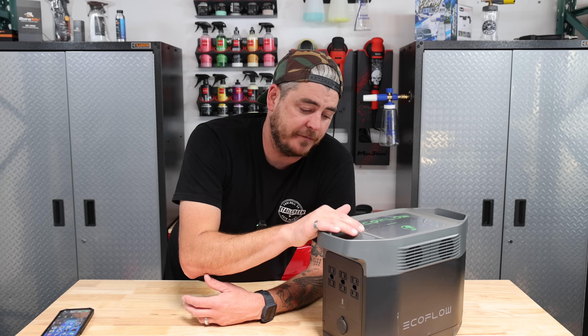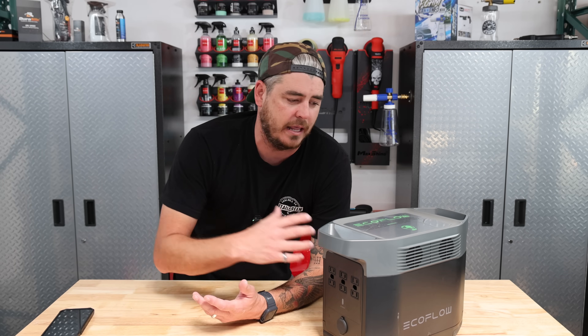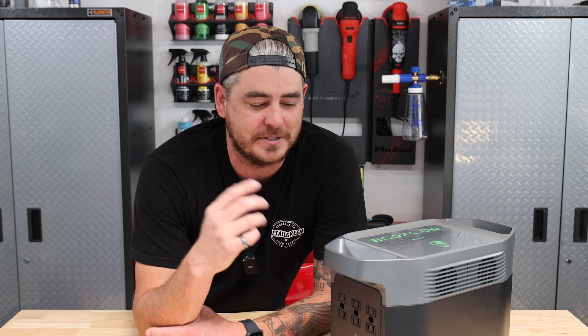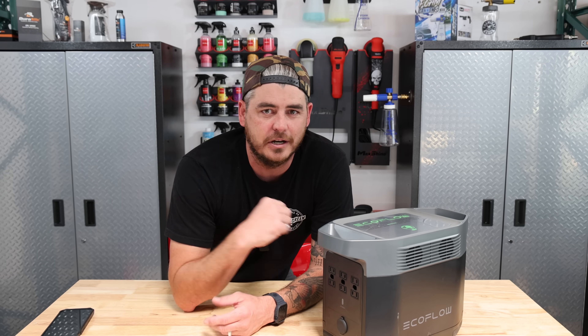I was very excited to try this thing out, but I wasn't really expecting that much. I know we're talking about watt-hour capacity and watts and all that, but to be fair, I've made it where I am through hard work, not intelligence. So I wanted to just see real-world use so I could really get a good understanding of what this can do.